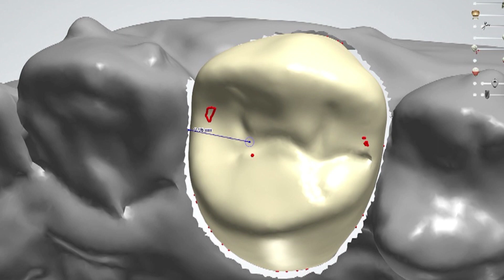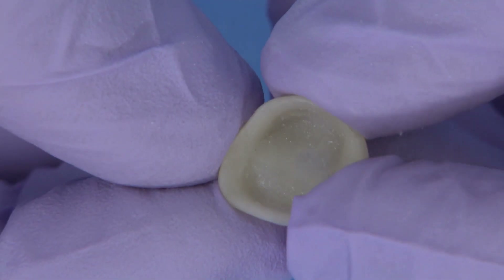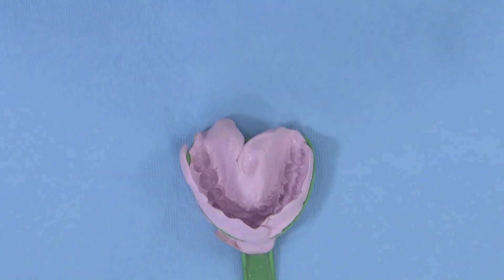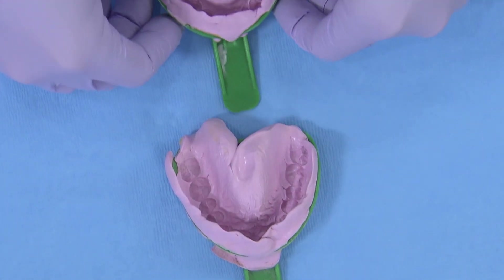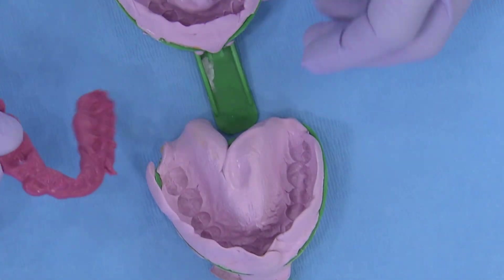I'd like to focus this presentation on how prefabricated BioTemps temporaries can be utilized in the temporization stage and then directly contribute to the success of a precise fitting final crown without the need to remake their costly removable appliance. Upper and lower full arch Pentamix impressions were taken with a separate bite registration before the patient was prepared for the new crown. These impressions were sent to BioTemps dental lab for design of a prefabricated provisional.